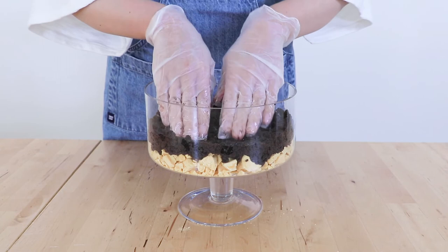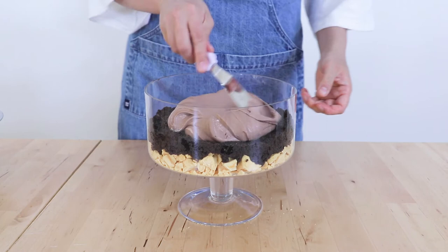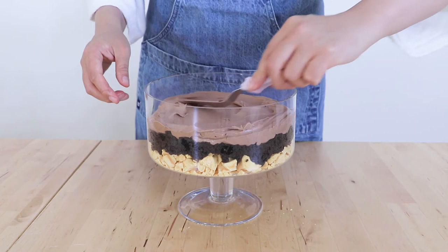This is a decadent, delicious chocolate mousse recipe — a really simple one to make. I've got the recipe also in my description box below. I'm going to make sure that all of my layers are quite similar in thickness, and if you're not too sure you can always just eyeball it from the side to see whether all of your layers are matching up.